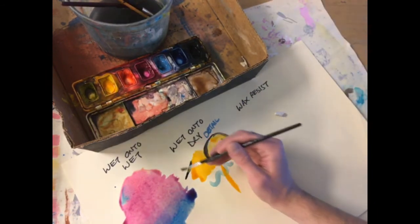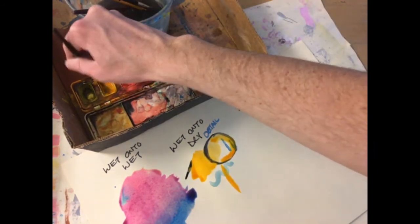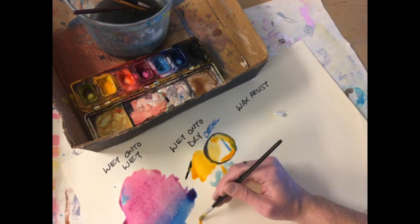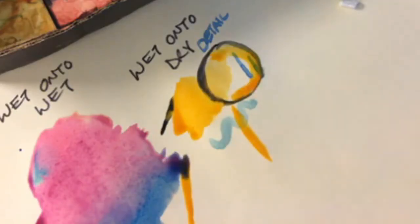I'll show you again here. See how this paint's really wet? I'm going to take a vibrant color like yellow and paint this yellow line next to it. I want this line to stay yellow. And look — I got close to wet paint, and now it's ruined my yellow line.